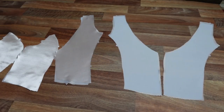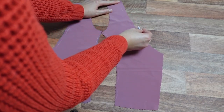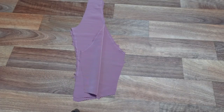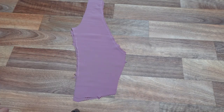Once all our pattern pieces are cut out, our first job will be to iron on our interfacing to the wrong side of our lining pieces. Now our bodice lining pieces are nice and secure, we're going to stay stitch the necklines and princess seams of our fashion fabric. This is going to prevent weird pulls and gaping further down the sewing line. All our seams are sewn with a 1.5cm seam allowance and we're back-stitching at the beginning and ends of our stitch lines.